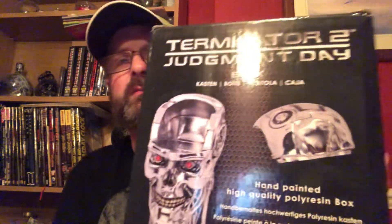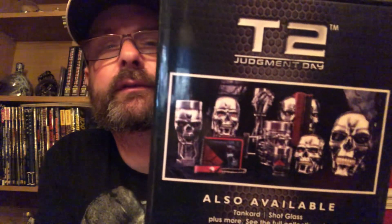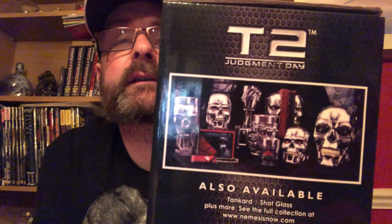The lid — the top comes off — it acts as a little sort of box, you know, you can store little bits in it, whatever you want to store in there. And then you've got other items available like these sort of things here, as you can see. So let's open it up and take a look.